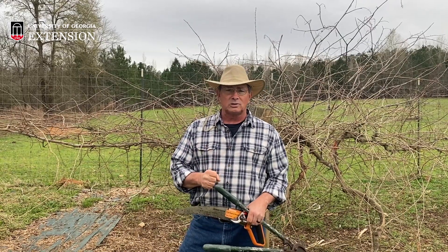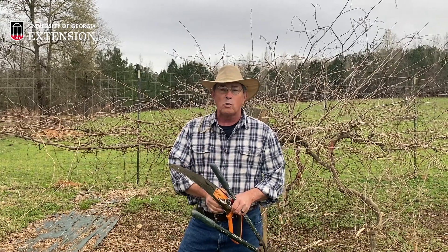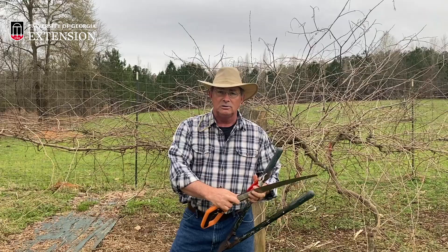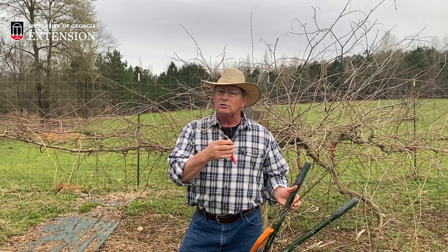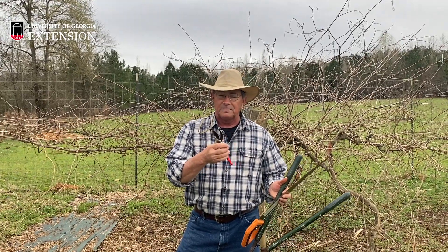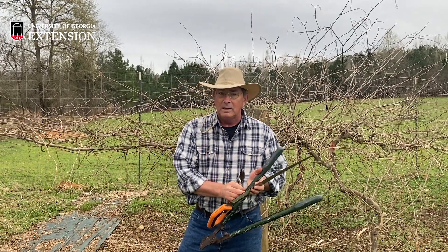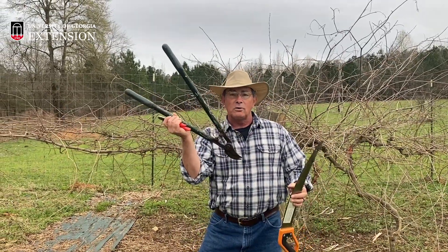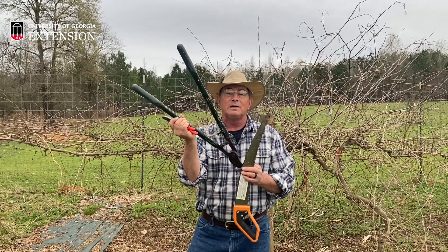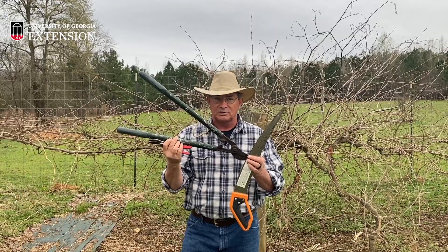Today we're going to show you some of the tools and techniques on how to do that. You really want to have some quality equipment. Probably the number one thing you're going to use is some type of a hand pruner — make sure you get a good one, one that can have replaceable parts and can be sharpened. It's going to do the majority of the pruning on the smaller limbs. If you start going up in caliber on the limb size, a lopping shears — basically an overgrown hand clipper — will be more helpful and able to tackle branches approaching closer to three-quarters to one inch in size.